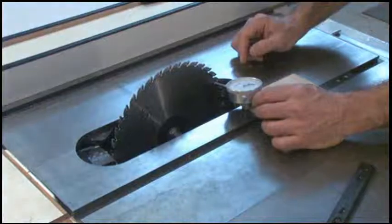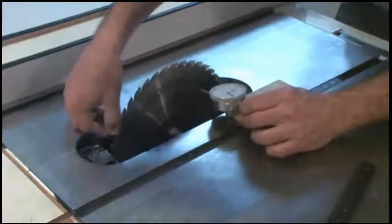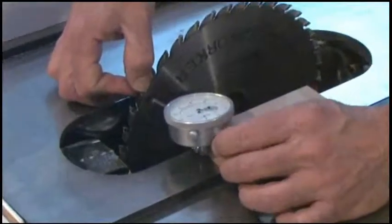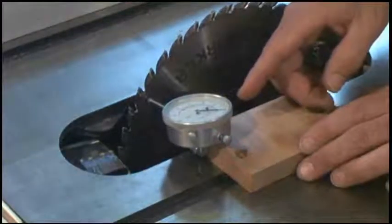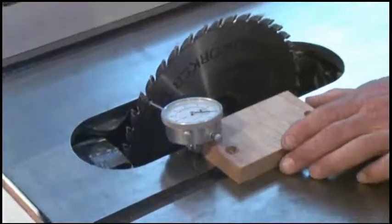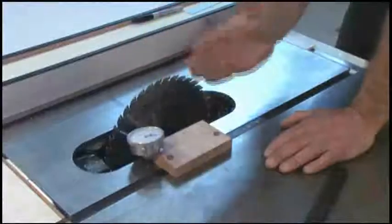Now you pull it back, rotate the blade so that your mark is now at the far end of the blade, and push your plunger against that. You want to make sure that you're within a thousandth or two of the distance that you measured at the front of the blade. That ensures that your blade is parallel to your miter gauge slots.